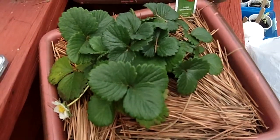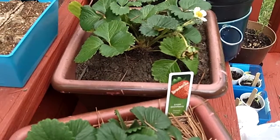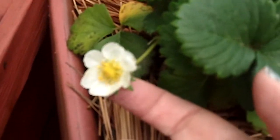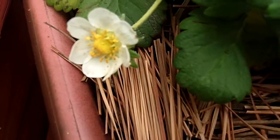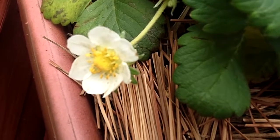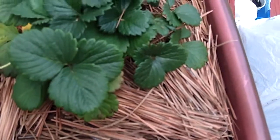Hey everyone, it's leftovers for dinner and I'm protecting my strawberries. I've got two strawberry plants, and when strawberries go from the flower to the little fruit, a lot of times they hang down and hit the ground. If they stay on the ground too long they turn yucky, get soft spots, or rot.